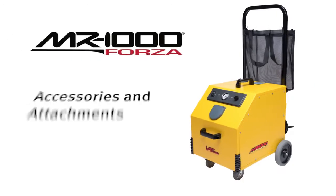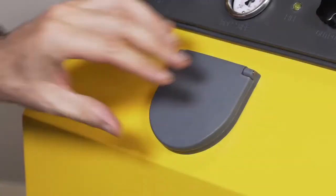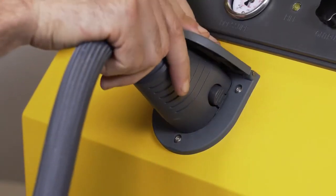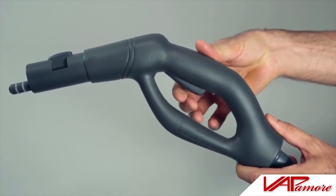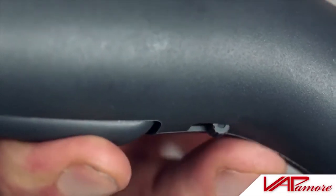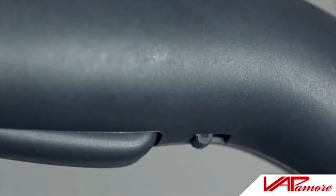Let's take a moment and go over how to use the accessories and attachments. First, insert the steam hose into the steam port until it clicks securely into place. The steam gun safety lock is engaged by sliding the lock switch forward, preventing the steam trigger from being pressed. By pressing the steam trigger in and then engaging the lock switch to the forward position, the steam trigger is locked to the on position.